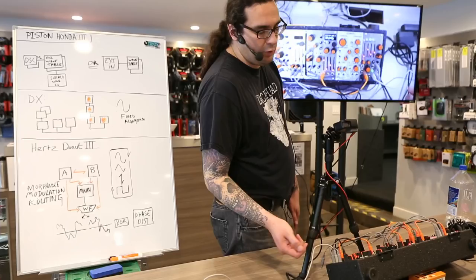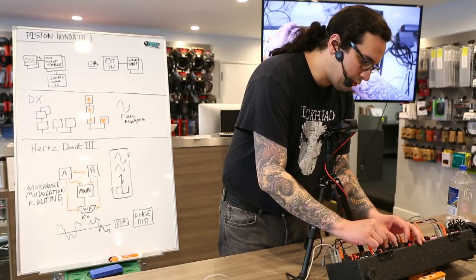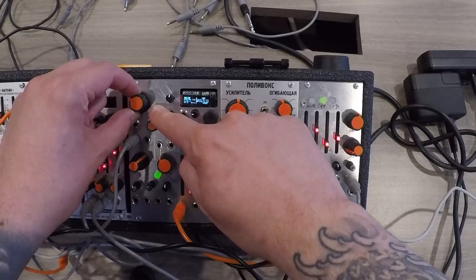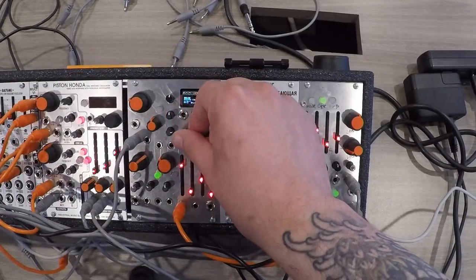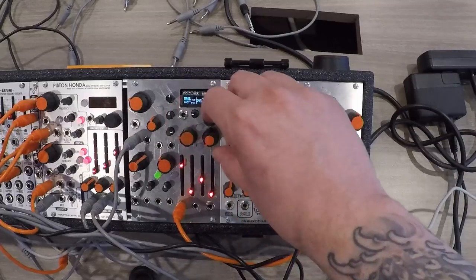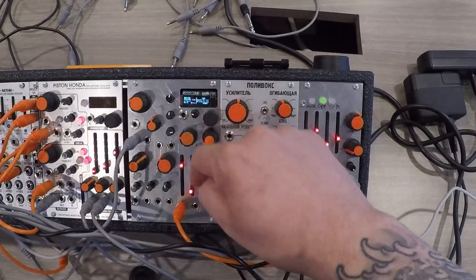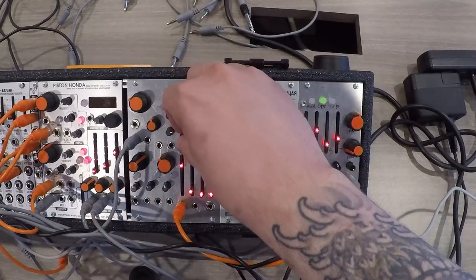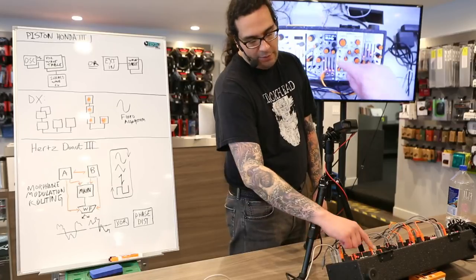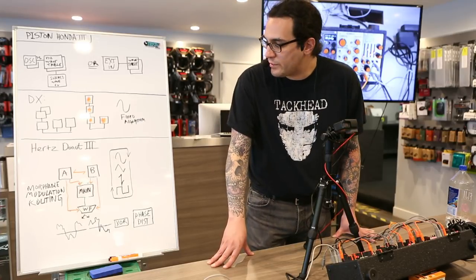That's the green wave shaping table, which is composed of a Chebyshev polynomial. This one also responds really well to triangle waves — you can hear how it kind of takes on a vocal quality. Let's bring in our modulation. The red wave shaping mode works much the same way but the table is much harsher — more zero crossings, weird discontinuities, etc.